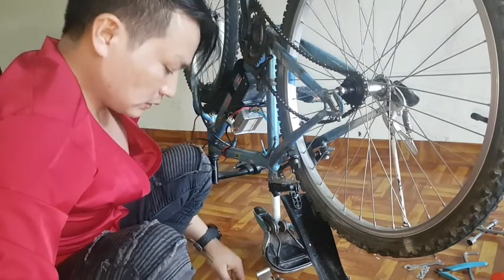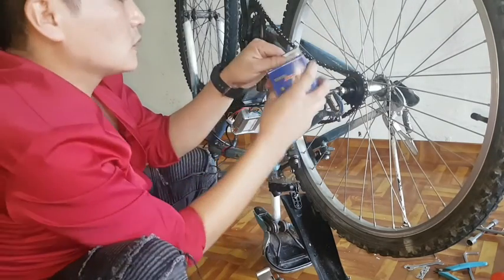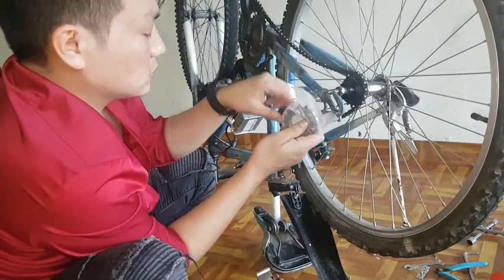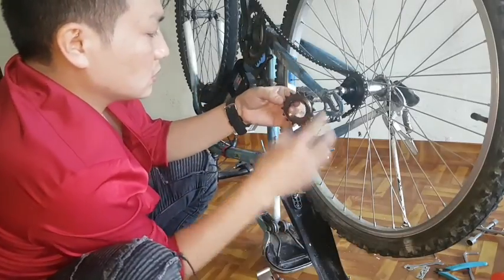Now you can see on video, I successfully installed the freewheel adapter on this bicycle and I am going to install another freewheel on the same bicycle.